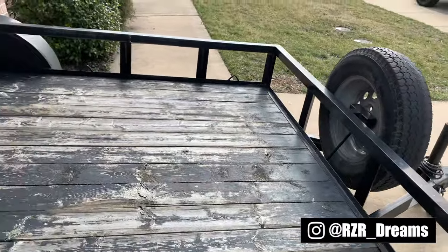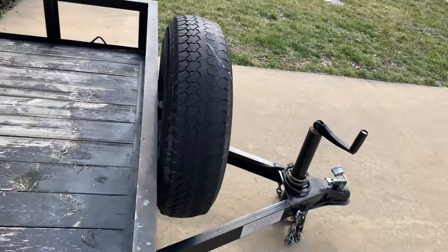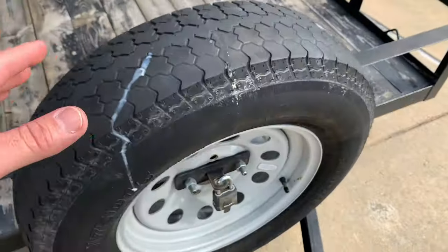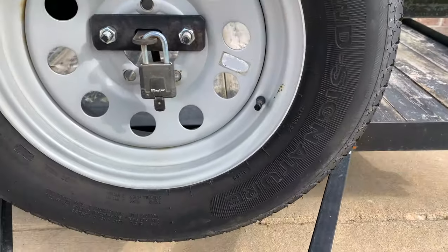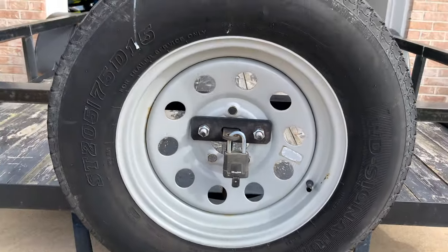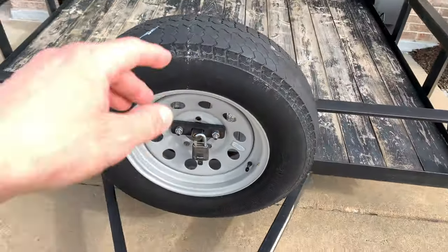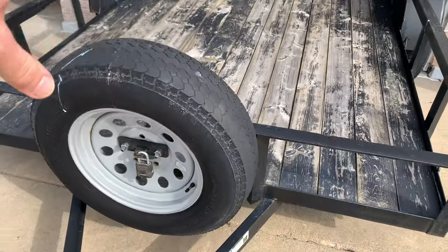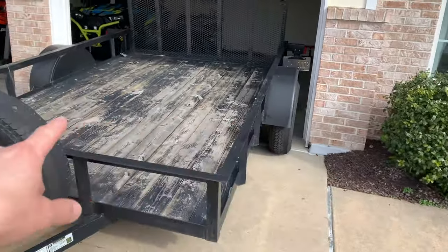Right off the bat, these tires are torn up. I can't vouch for what brand they are - they're super cheap, 'WD Signature' - I don't even know what that means. These tires are probably one of the first things we're going to have to replace. I do have the spare up front, so we're going to have to figure out what to do there.